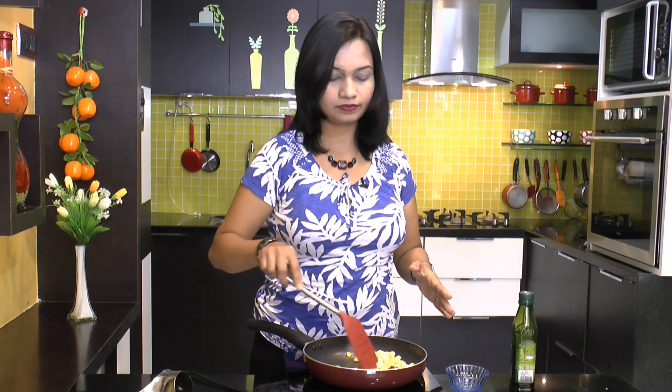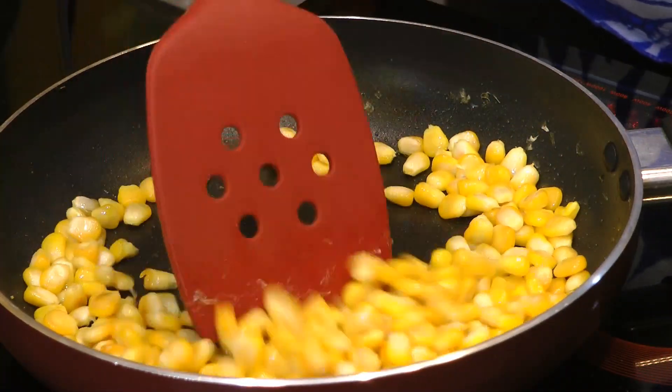Mix, and I am going to sauté it for just about 4-5 minutes. This corn looks nice and soft.